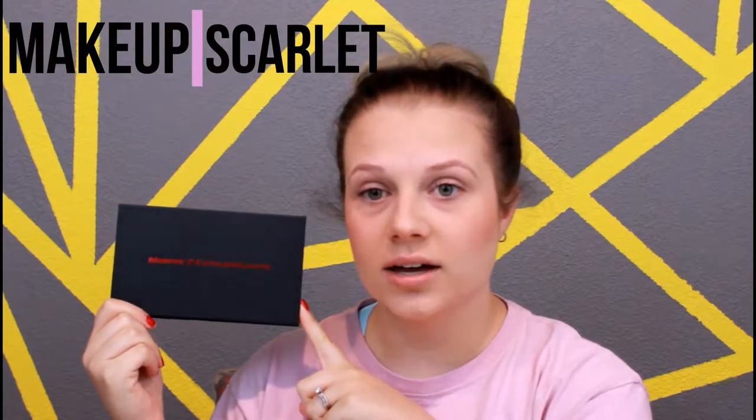Hi guys, so today I'm going to be doing a review and swatch video on the Kathleen Lights palette. I really like this palette. I have a tutorial going up — it will either be before or after this video. So it's not a first impressions review; I wanted to use it before so I can really give you a review on how long it lasted and what I really thought about it.